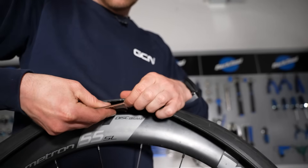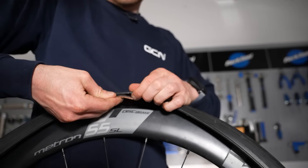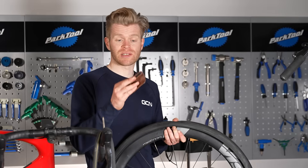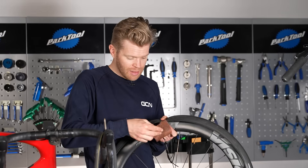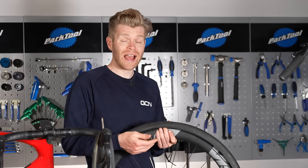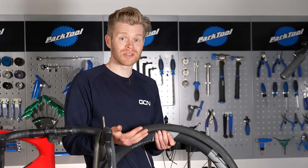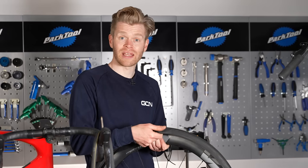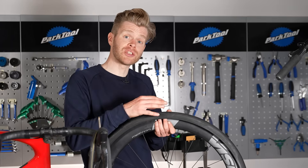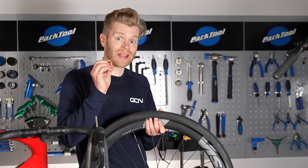If your tire has a big hole in it, you'll either need to install a patch on the inside of the tire, or if you don't have a patch, you can get an old piece of tire and simply place that over the hole on the inside. If you don't have that when you're in a pinch, you can also use an old gel wrapper or something like that to plug it and get you home. This is important because without it, when you put in the new inner tube, it will bulge out of the hole like a hernia and then go bang.